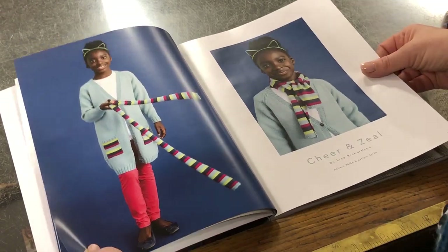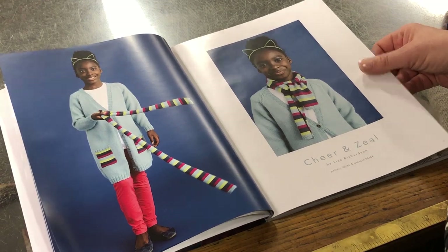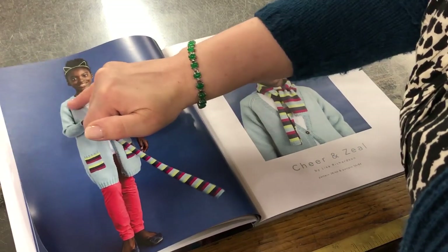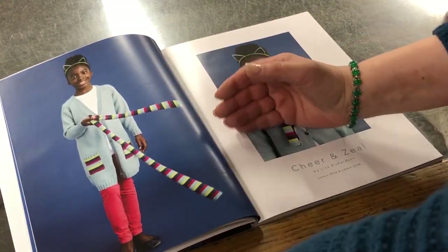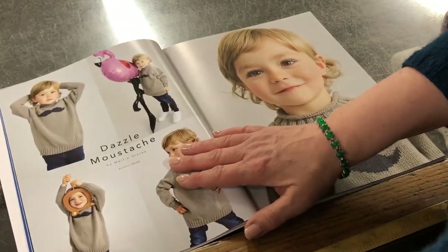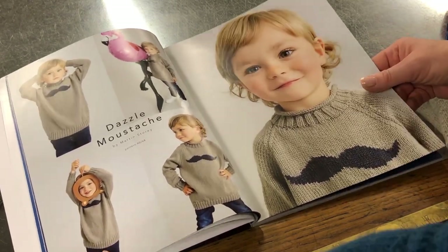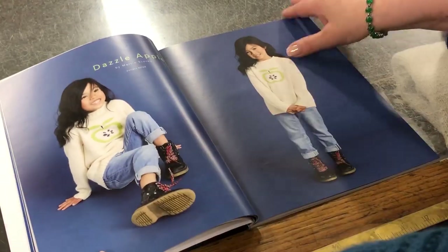I love the styling of this book — all the clothes the kids are wearing look just like normal kids' clothes, which is fabulous. You've got the scarf and then this beautiful long-line cardigan — Cheer and Zeal. You can adjust the length if you think it's going to be too long. That's by Lisa Richardson. I loved showing the Dazzle Mustache in the meeting — I just think it's a really clever little design.